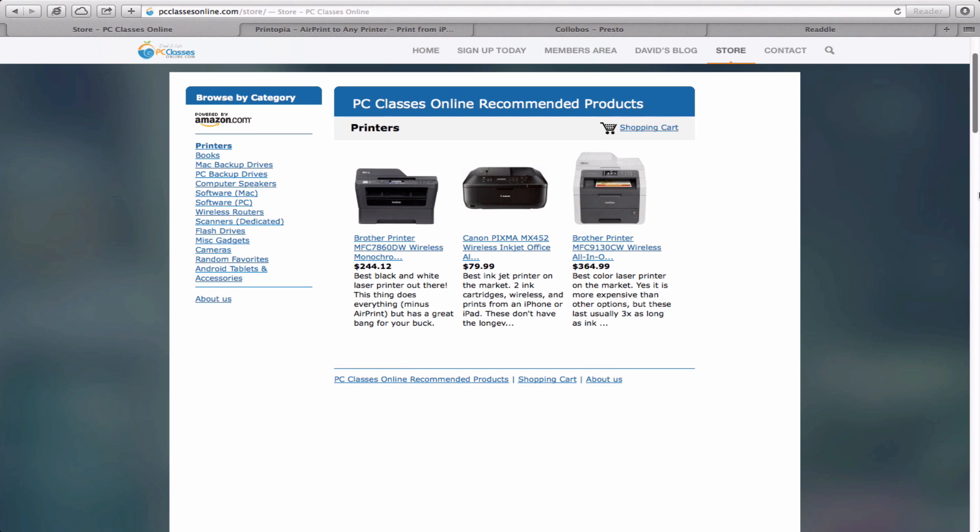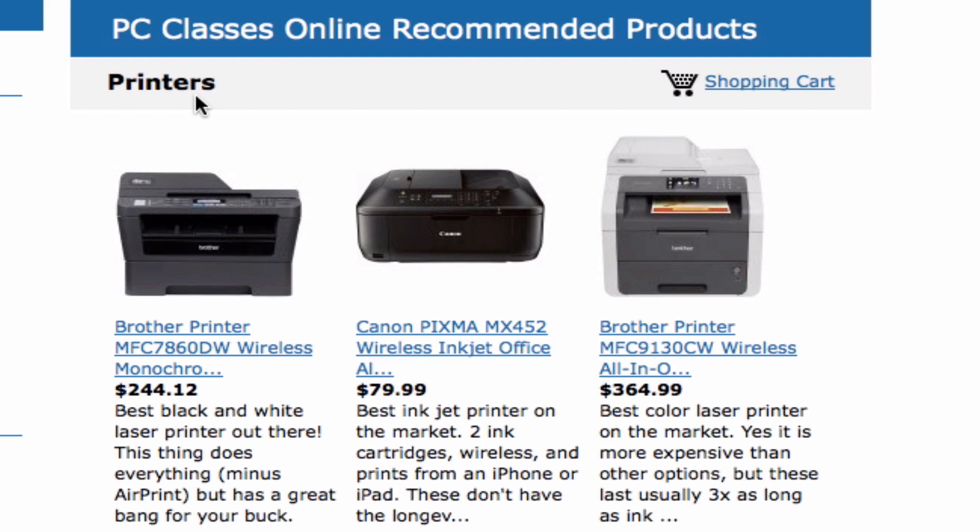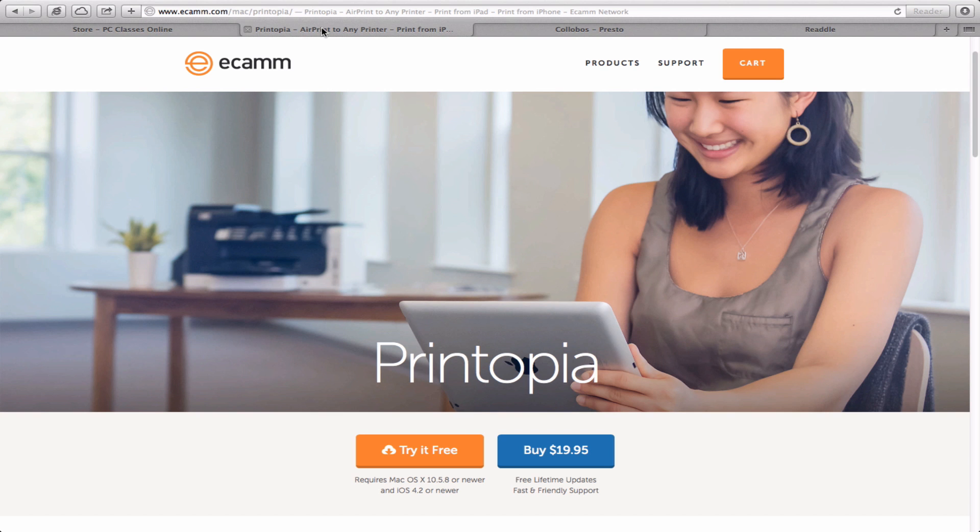First of all, if you haven't bought a printer yet, check out our store on PCClassesOnline.com. We have three printers we strongly recommend. This is the one I use, made by Brother — as far as machinery, they make the best printers out there. The only downside is it doesn't have AirPrint capability. If you want a great AirPrint printer, this Canon model is the one to go with. It's $79.00 — prices fluctuate — and the best part is it only takes two ink cartridges. Finally, we have a high-end version by Brother that may also have AirPrint.